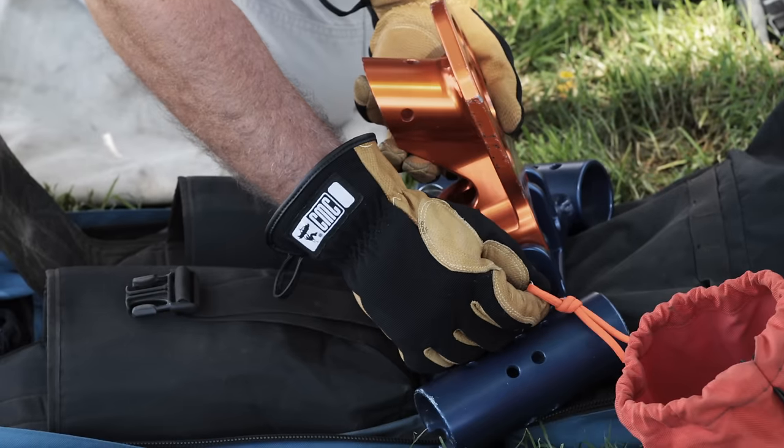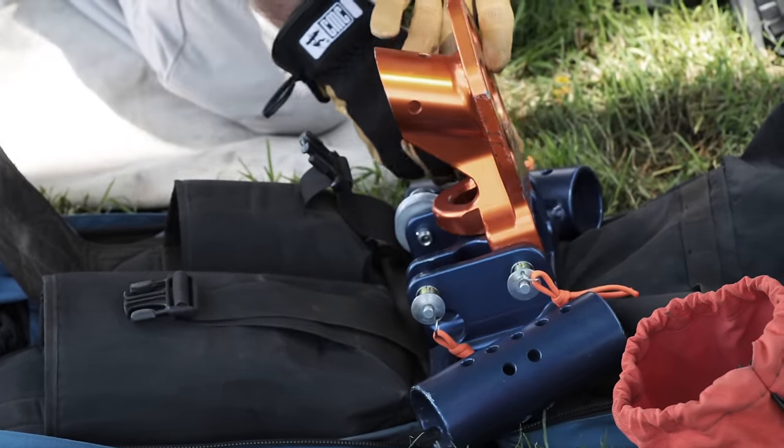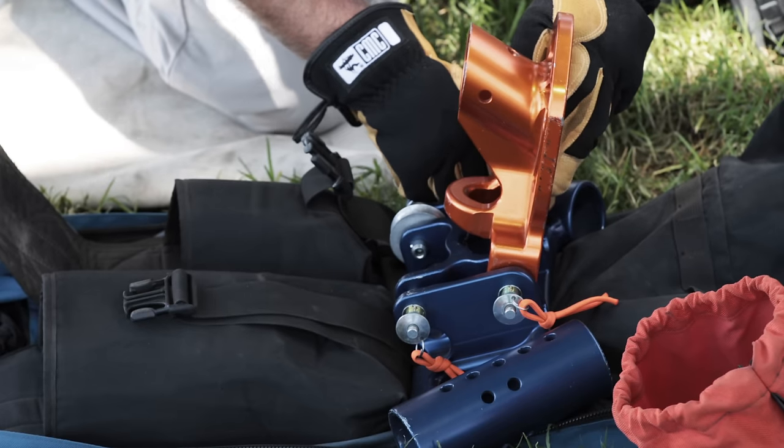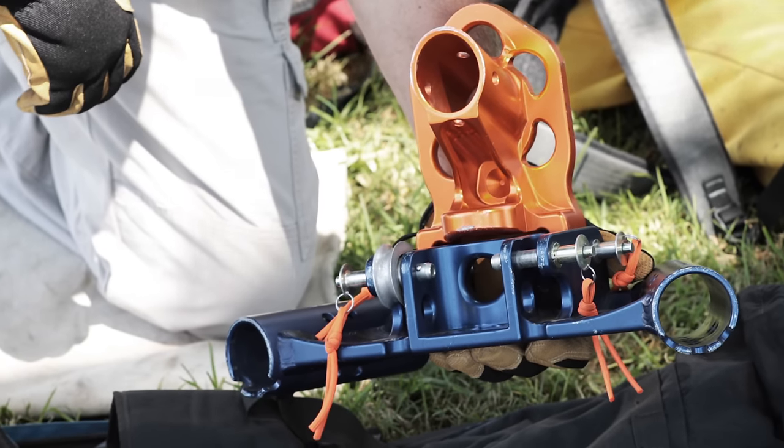It has a ball detent on each end, so you are going to push a little button. The pins go in, one on either side. Once that is complete, we have the first steps to the building of our tripod.